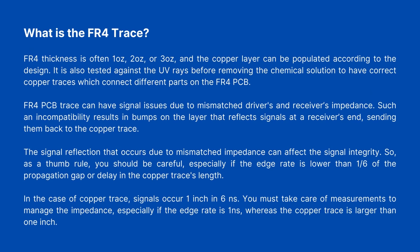What is the FR4 Trace? FR4 copper layer thickness is often one ounce, two ounces, or three ounces, and the copper layer can be populated according to the design. It is also tested against UV rays before removing the chemical solution to have correct copper traces which connect different parts on the FR4 PCB. FR4 PCB trace can have signal issues due to mismatched driver and receiver impedances. Such incompatibility results in bumps on the layer that reflect signals at a receiver's end, sending them back to the copper trace.